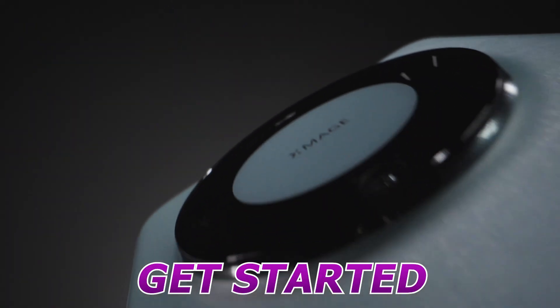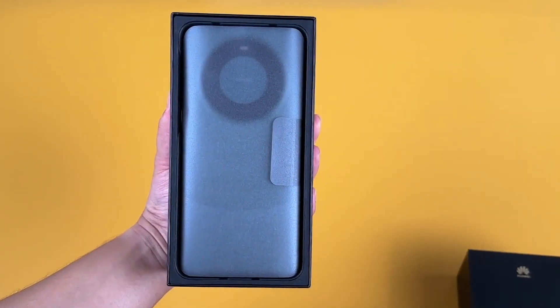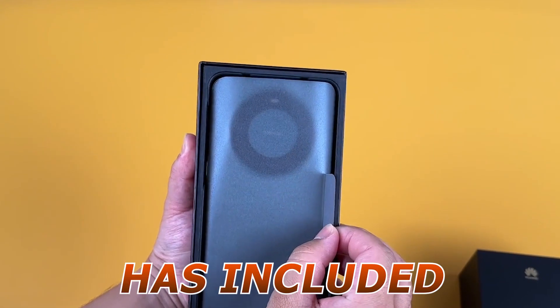All right, let's get started. Inside the box, we're greeted with this beautiful device. But before we take a closer look at the Mate 60 Pro, let's see what else Huawei has included for us.